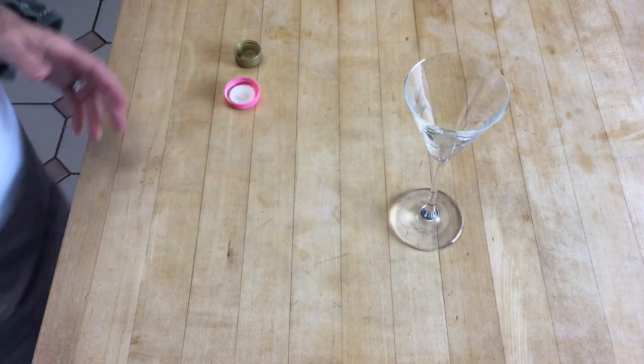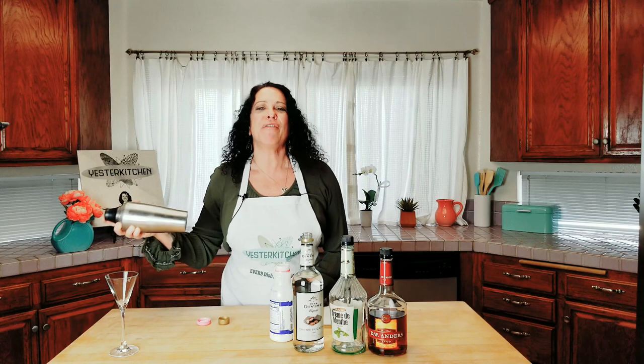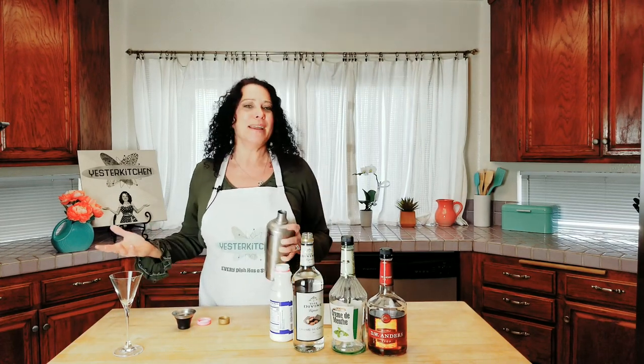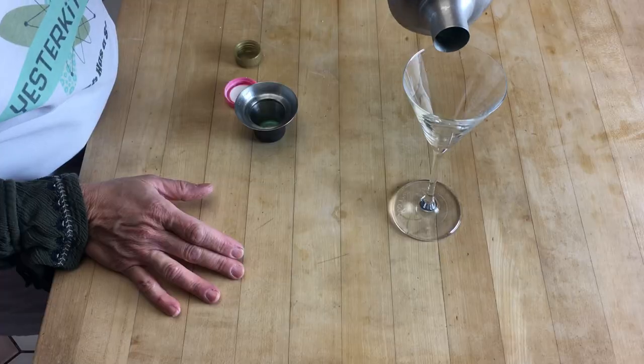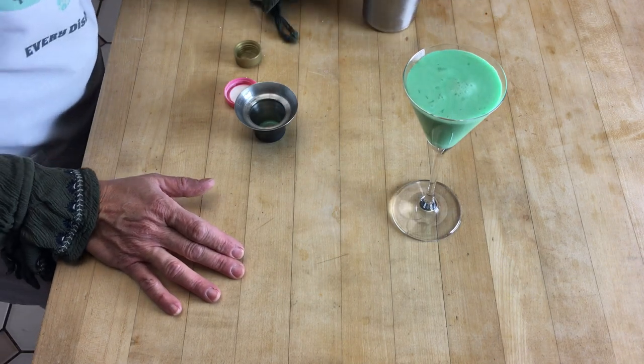Gorgeous glass in there. You're just gonna shake it up and inside it's mixing all together and getting all frothy and happy. I'm using a martini glass — you can use a champagne glass, you can use really any glass you like, but this is kind of classic. Look at that gorgeous, gorgeous green color.